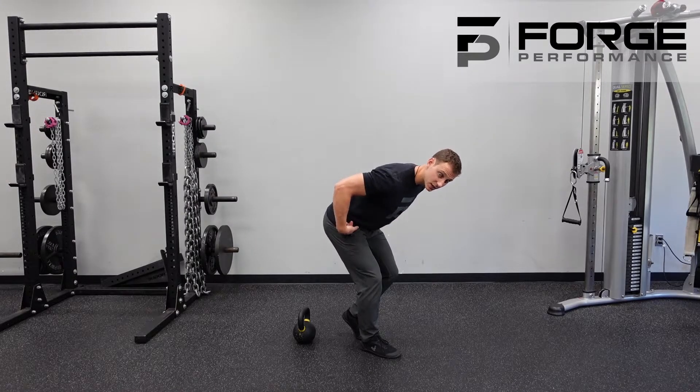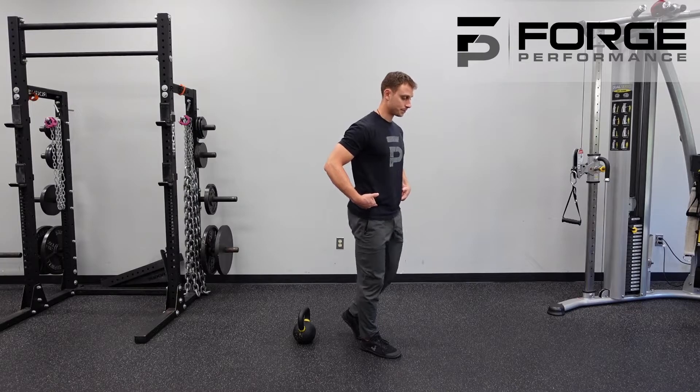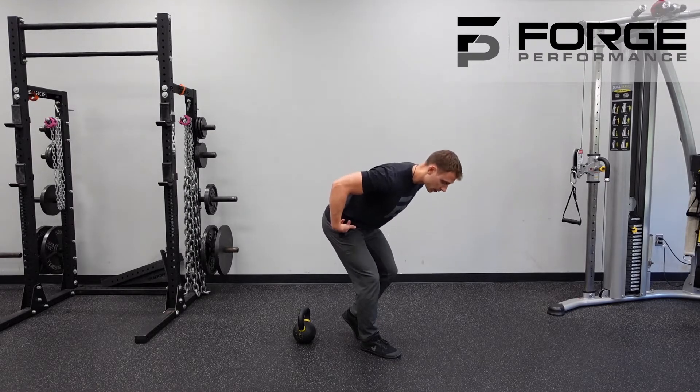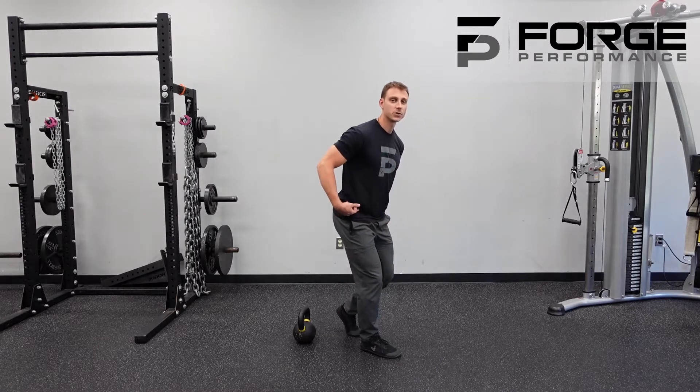If you're maintaining square shoulders, square hips, and square knees, then your knees should be pretty much in line with each other throughout the motion. At the bottom, you can test yourself — hold the position, and without moving your posture, you should be able to lift that back leg.